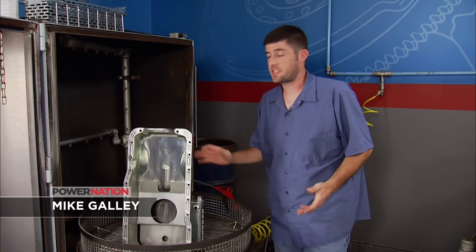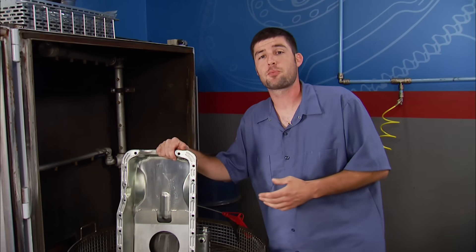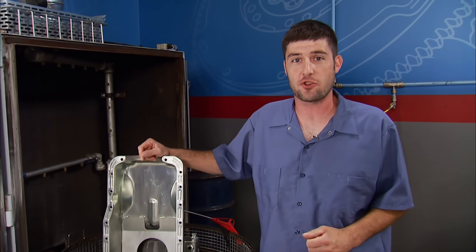Our initial goal was to take you through a two-stage build that required no specialty parts or special trips to the machine shop. This engine's purpose was to have streetable manners but still be able to go down the drag strip with confidence. Here's how we accomplished those goals.